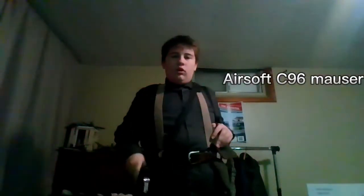Airsoft C96 Mauser. Not accurate — a K47.